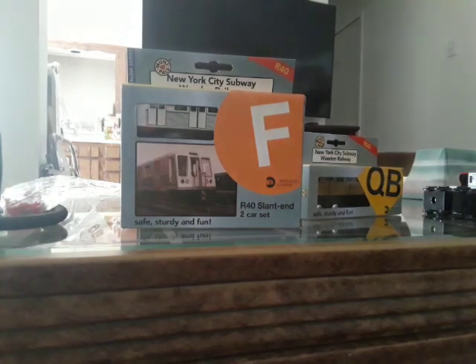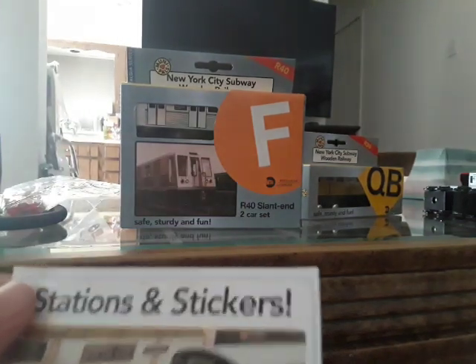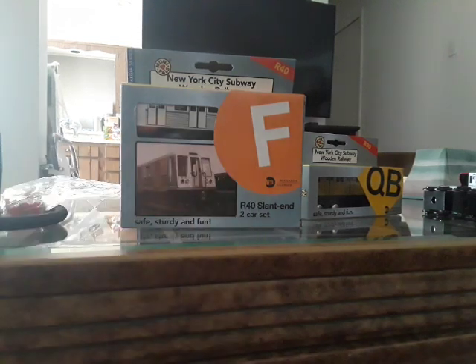I'm gonna pause unboxing today. We are starting off with the almost CG train. The pamphlet right here — red bird, blue bird. And here we have it: the R160 G train.